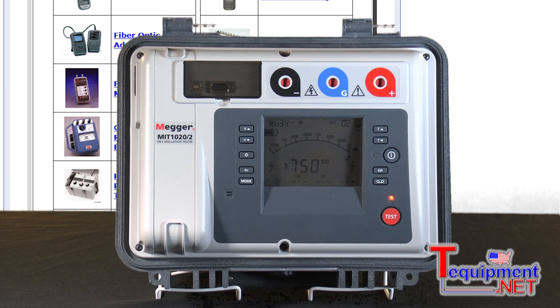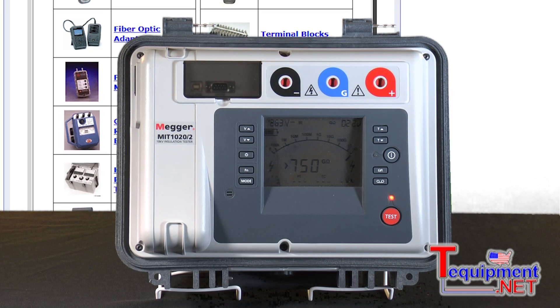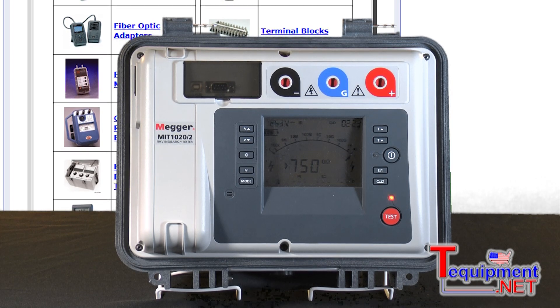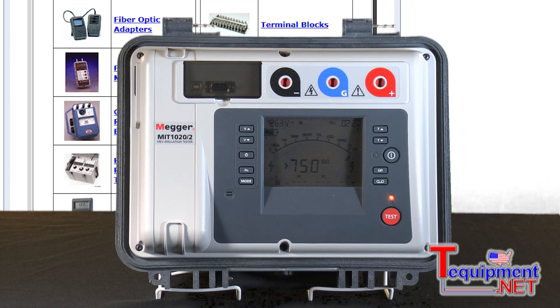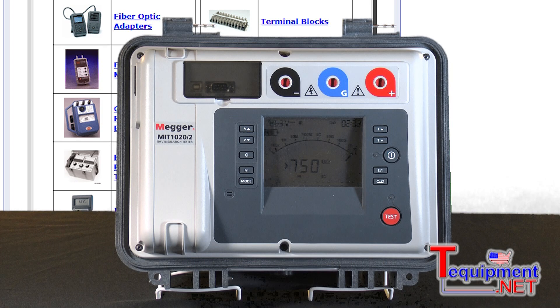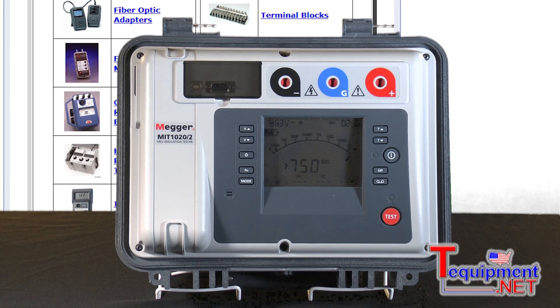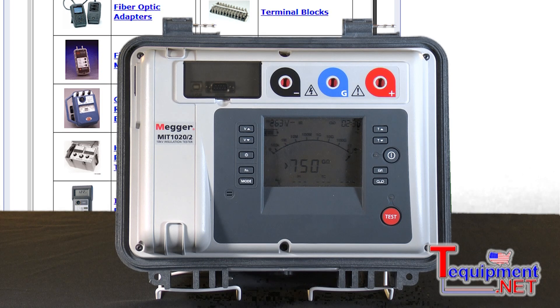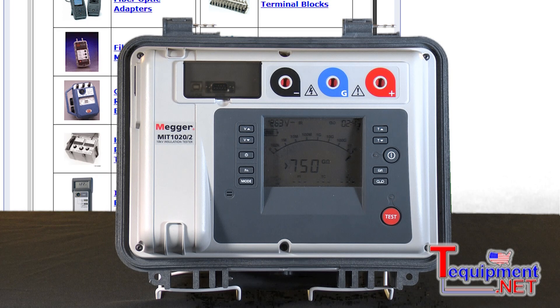Besides step voltage testing, the instrument performs automatic polarization index testing. It automatically calculates and gives you a PI number after a 10-minute test — no manual calculations required. It also performs a dielectric absorption ratio test, a DAR test, which is a one-minute test, and it gives you the DAR result automatically after that one minute.